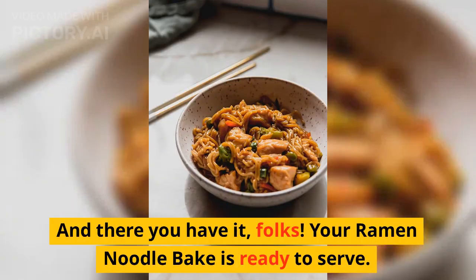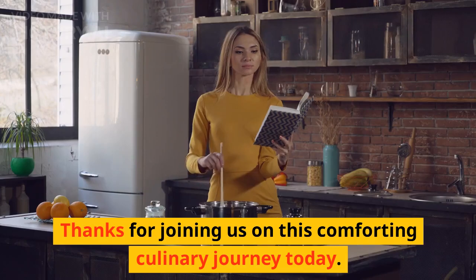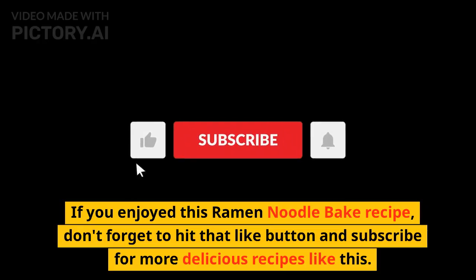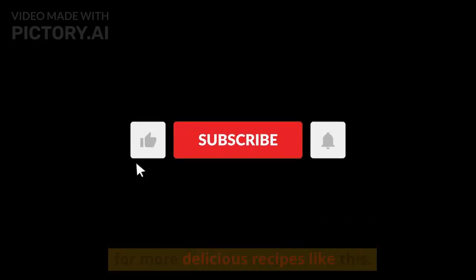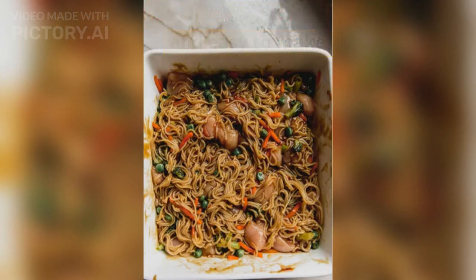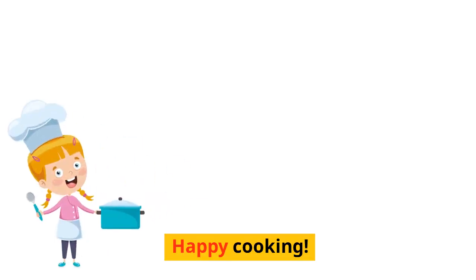And there you have it folks, your ramen noodle bake is ready to serve! Thanks for joining us on this comforting culinary journey today. If you enjoyed this ramen noodle bake recipe, don't forget to hit that like button and subscribe for more delicious recipes. It's the ultimate comfort food that's quick and easy to make. Enjoy your meal and we'll see you in the next video — happy cooking!